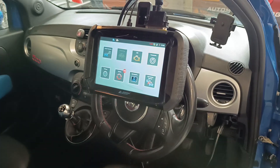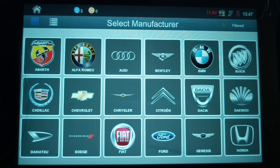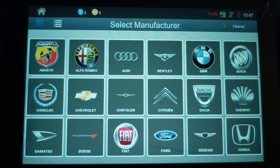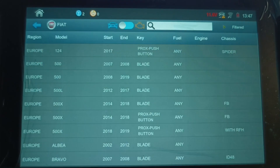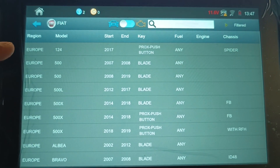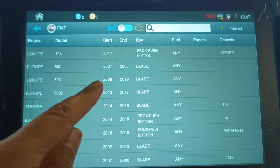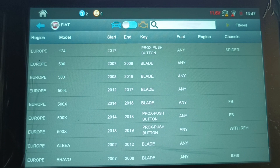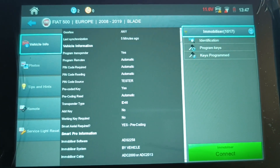From the main menu I'm going to go to vehicle selection. This is a Fiat, so Fiat 500 2015. You can see you've got Fiat 500 here — 7 to 8 and 8 to 19. This is a 2015 so I'm going to go with the second option, third one down.